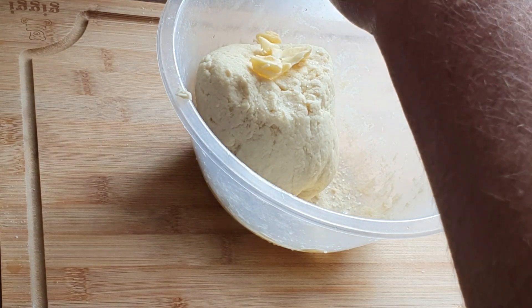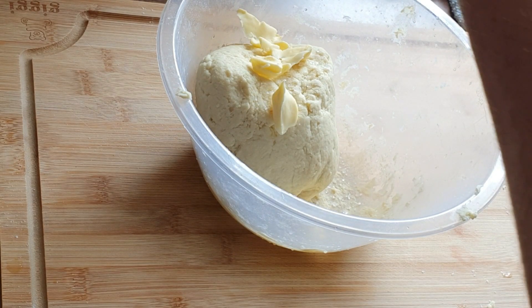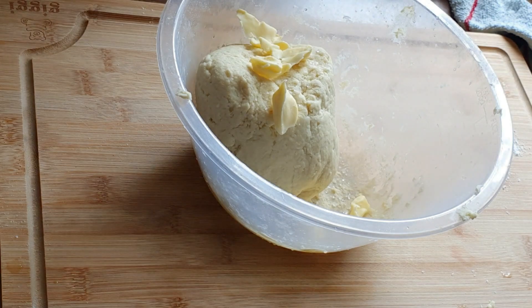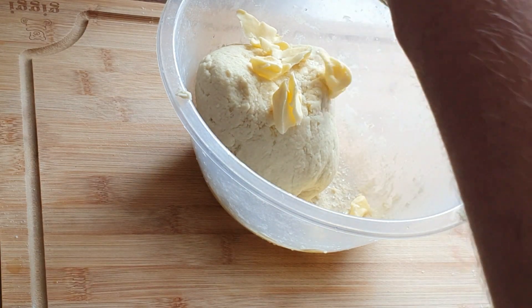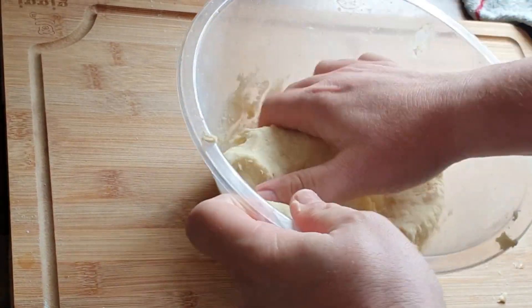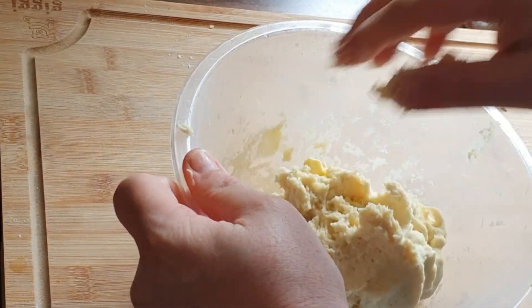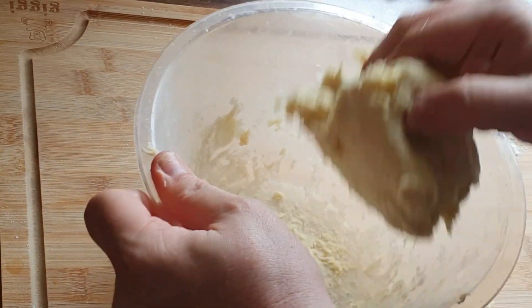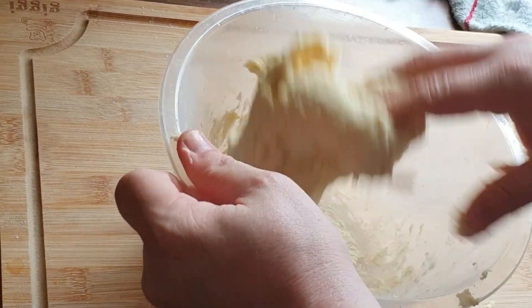Once it's all come together, as you can see, I just like to add a little bit of butter and some salt. Now it may seem a bit strange, but once you see the finished product you'll understand why. I haven't added all the butter in because I'm going to keep some for the frying pan. Now I'm just going to reincorporate that butter — you can add the butter and the salt earlier, it's completely up to you.